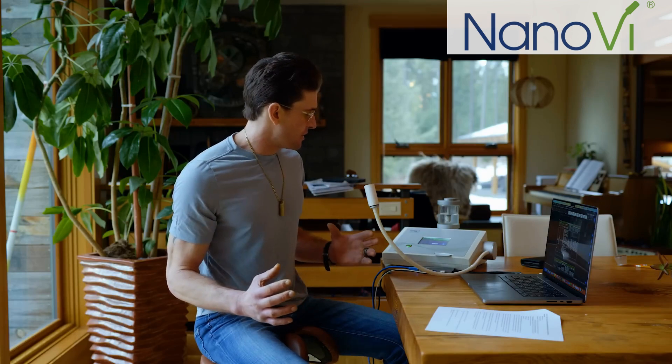You're probably wondering what this device is that I use while I'm working during the day. It's called a Nano-V. To explain this to you, allow me to give you an illustration.